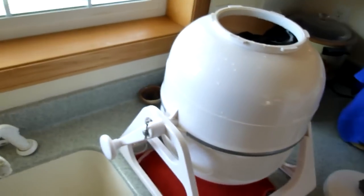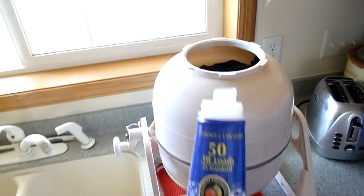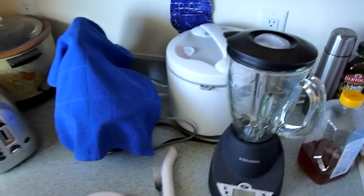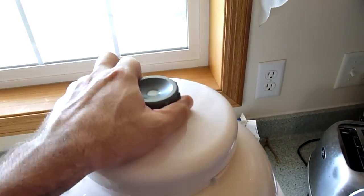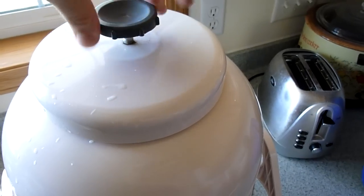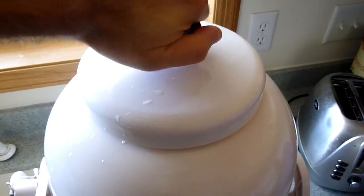If you're off-grid in a nice country setting, the dirty water is probably going to go out on the ground, in which case you definitely want to use a non-toxic detergent because you don't want to contaminate the ground — no toxic chemicals, phosphates. I use this eco-soap all the time and you only need a little bit. They claim that this thing pressurizes — the lid pressurizes the clothes — and it does. Put the lid on, crank it on there good and tight, because I have had them pop off and it makes a mess.